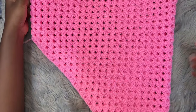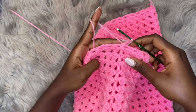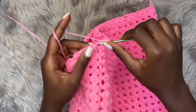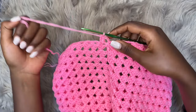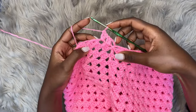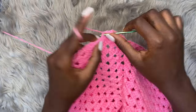Now we're going to start working on the waistband. After turning your work to the right side, chain three and make two double crochets into each and every row space all the way around. Just watch — two double crochets into the next space or row, two double crochets into the next, and repeat all the way around placing two double crochets into each row.